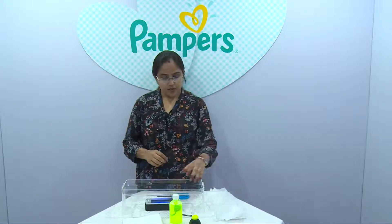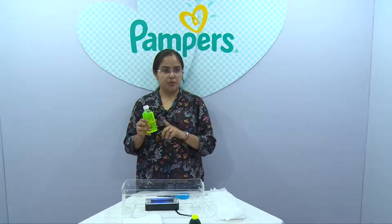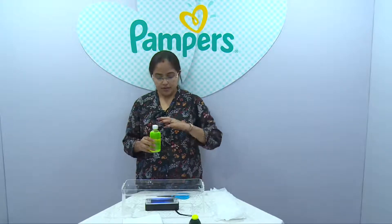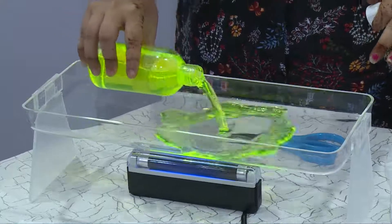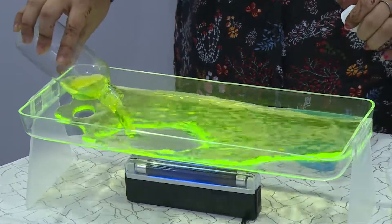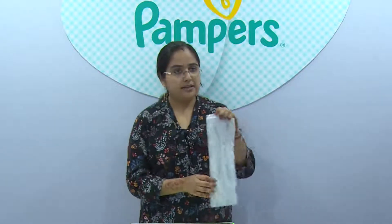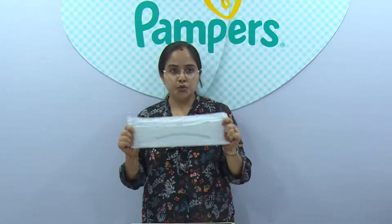So first I am going to pour this 225 ml of fluorescent liquid into a tray and then I will be showing you the absorption quality of the diaper. So I am pouring the liquid.